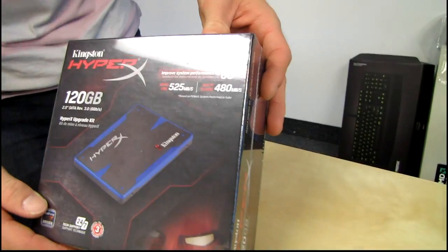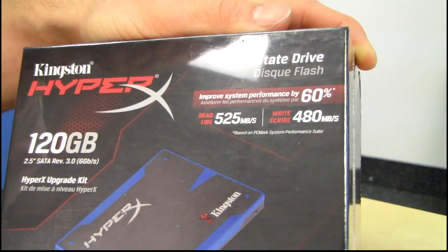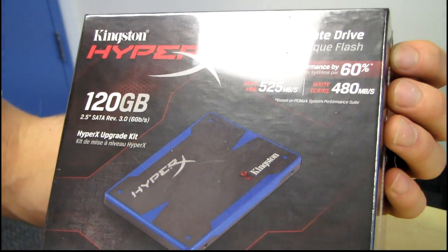Welcome to my unboxing of the Kingston HyperX SSD. This is their first HyperX branded SSD, which to me indicates that Kingston is fairly confident in the performance of this particular unit.